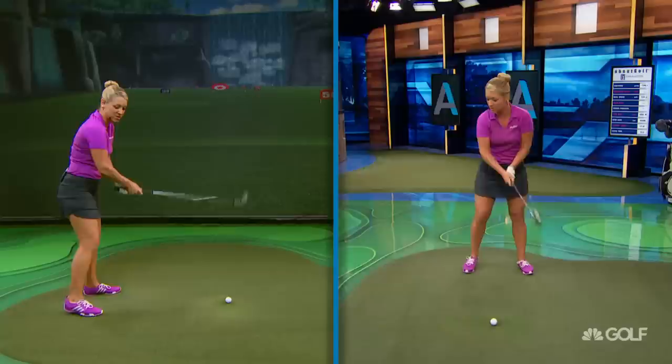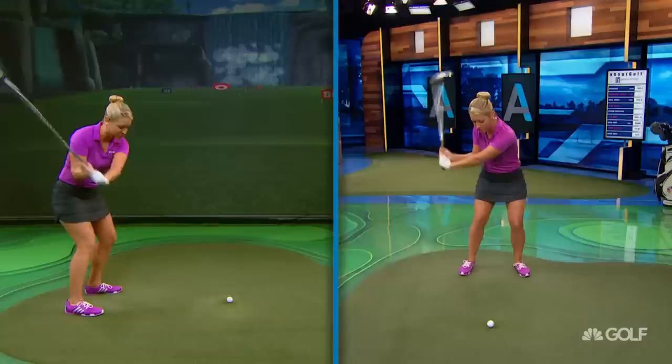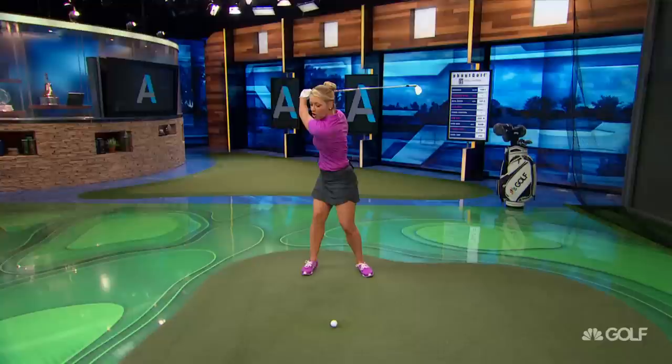Another awesome thing about the pause is that he completes his shoulder turn. So when we're in a rush to get back into transition and down to the ball, we may rob ourselves of a full shoulder turn. So by this slight pause at the top, he gets everything out of his shoulder turn.